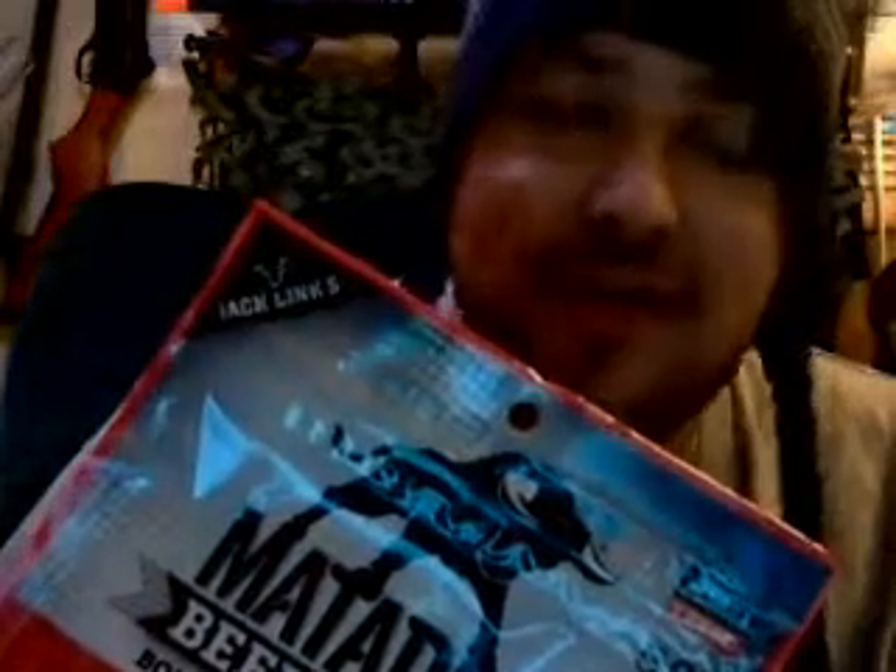Peppered used to be my favorite kind — they used to have kippered pepper and that was my favorite — but now they just have peppered. Teriyaki is my second favorite, but original and teriyaki are my favorites. Original is my first favorite, teriyaki is my second, and pepper is now my third.